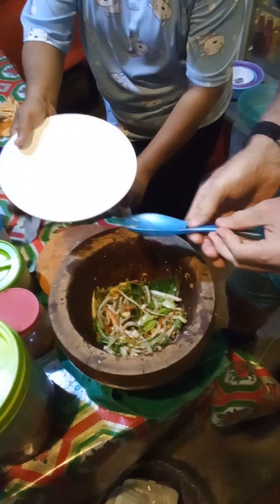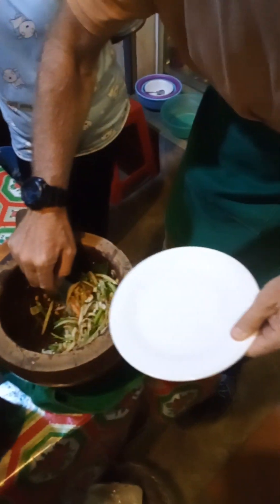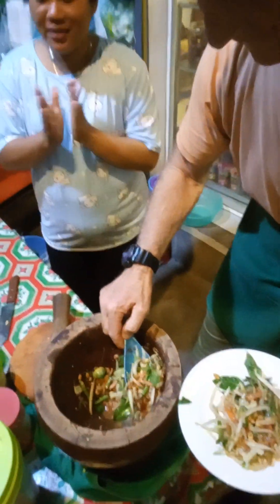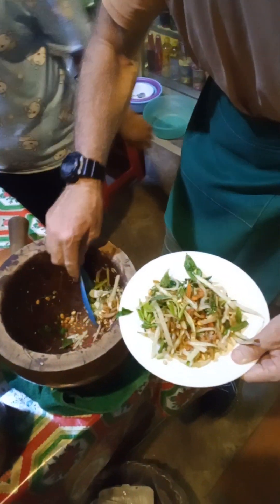So now we just spoon it up. Yeah. Master chef. Thank you very much. Great, great teacher.